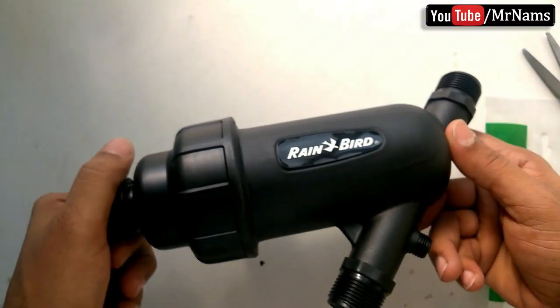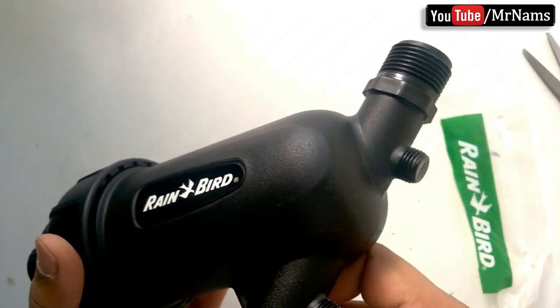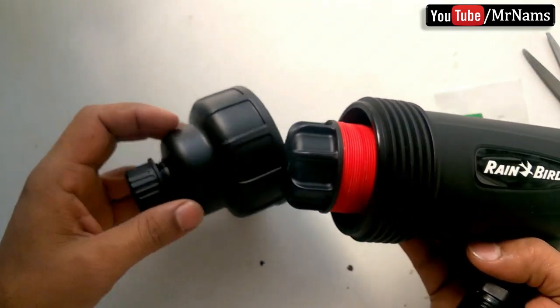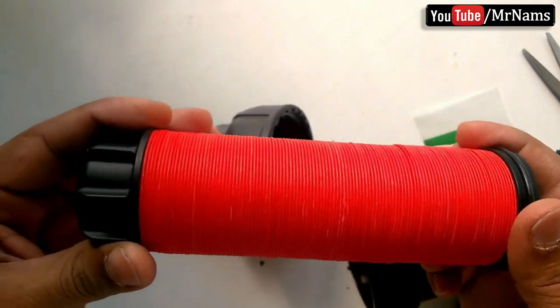Hello friends, in this video we will learn how to use the Rainbird large capacity disc filter to protect our home appliances from dirty water. Let's look inside — the disc filter cartridge is made up of a number of discs stacked on top of each other, like a pile of poker chips.